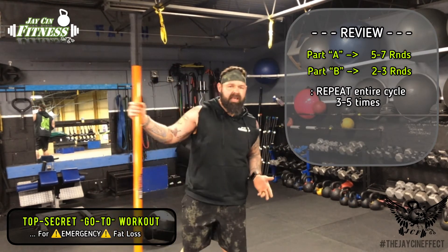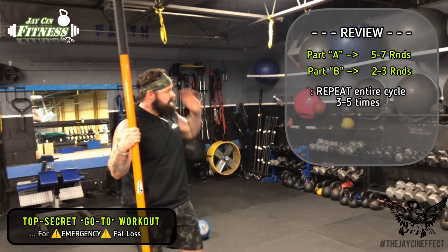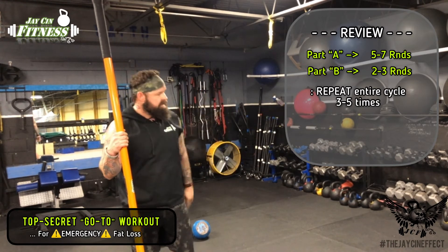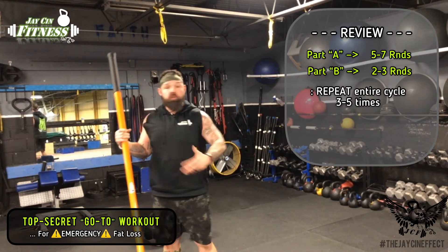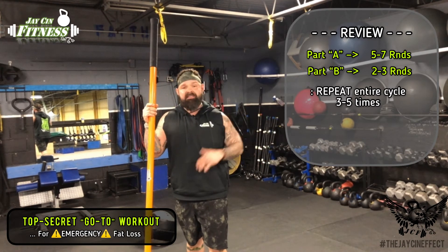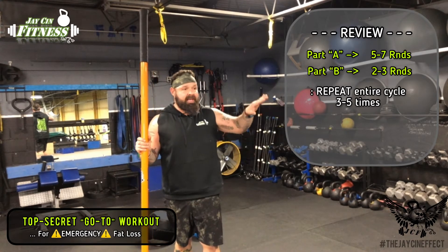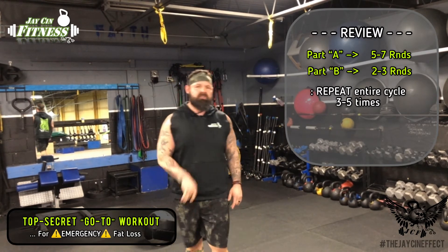I would do my two sets of kettlebell clean and presses, 10 on the right and 10 on the left, and medicine ball slams for 10 to 14. I'd do it a third time, definitely, maybe even a fourth or fifth time. One round consists of the treadmill for five to seven rounds, then two sets of kettlebell clean and presses with 10 reps on both sides, and two sets of medicine ball slams. If you don't have a medicine ball, add an ab exercise instead. If you don't have a kettlebell, use a dumbbell. If you don't have a treadmill, run the stairs, run outside, or hop on your Peloton for a quick sprint. You can swap out any of these exercises - you've got a pushing-based exercise, a rotating-based exercise, and your movement-based cardio.